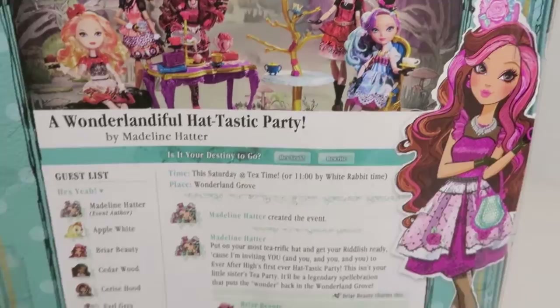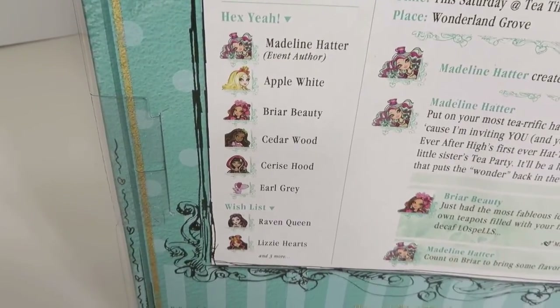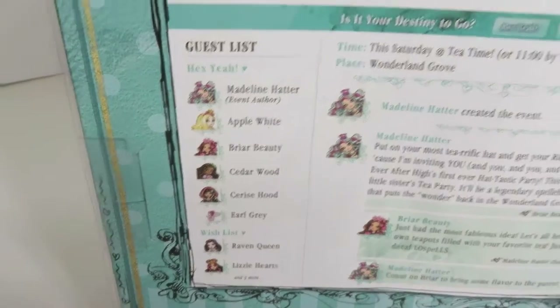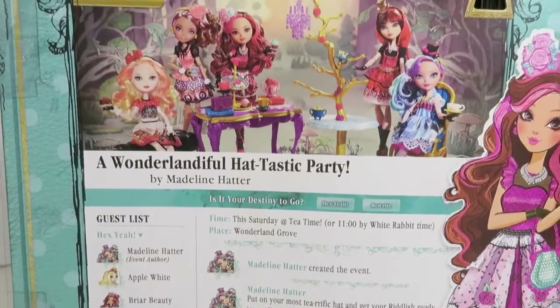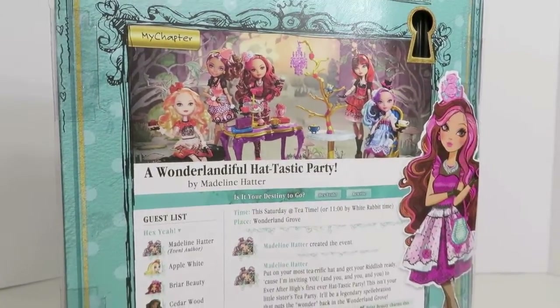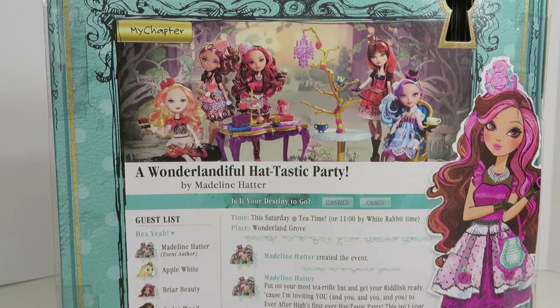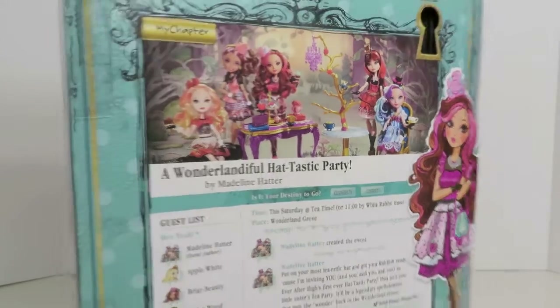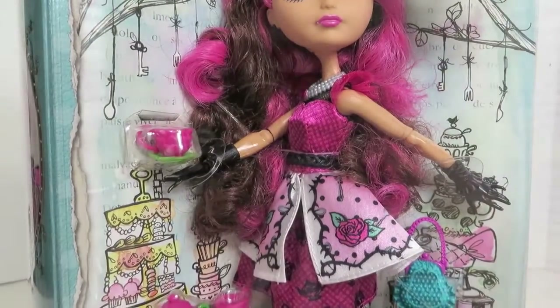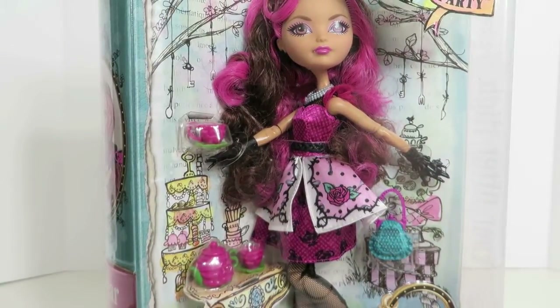There's Briar Beauty, and here's the guest list down here of everybody invited. I picked up all the dolls from this collection that my store had, so be sure to check my other videos to see those reviews coming up really soon. But for today, let's go ahead and open up Briar Beauty and see what she looks like out of the box.